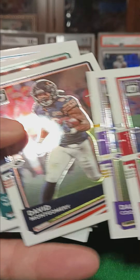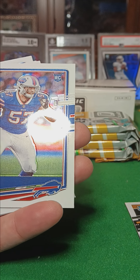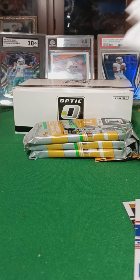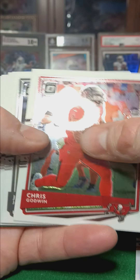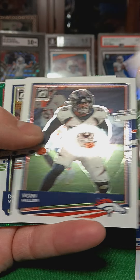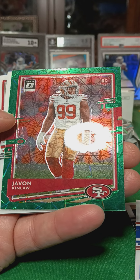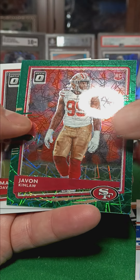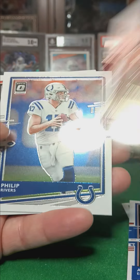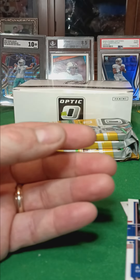Oh no, missed it. Rookie card — AJ Spesna. Let's see what we got in here. Got one — DK Metcalf. Javon Kinlaw, Rookie. Marlon Davidson, Rookie. And base, base, base.